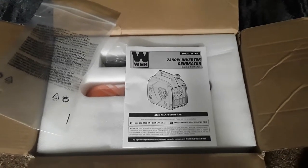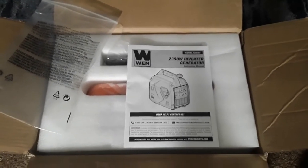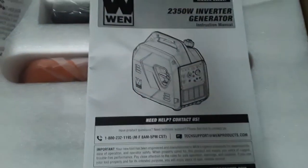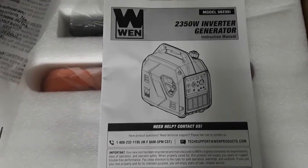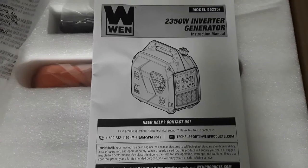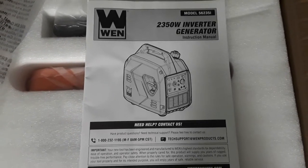Alright everybody, real quick I want to talk about this generator — a 2350 watt inverter generator. It's a quiet generator and this thing will run much quieter than a basic gas generator. These are very efficient. From what I understand, they can run your appliances, an appliance or two, no problem.